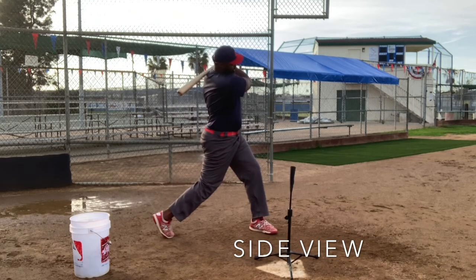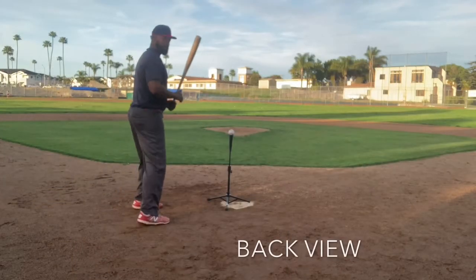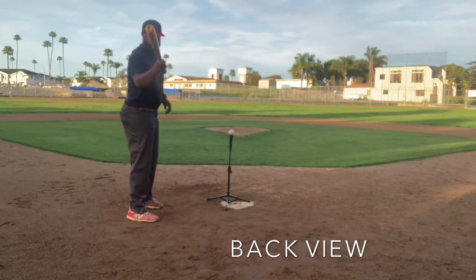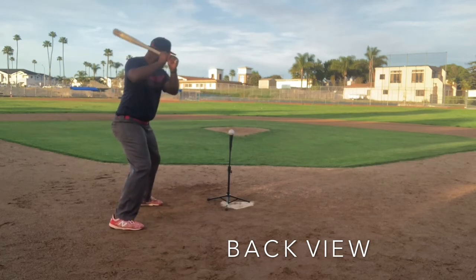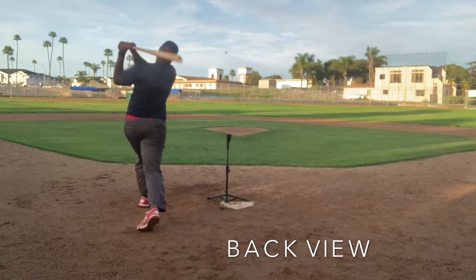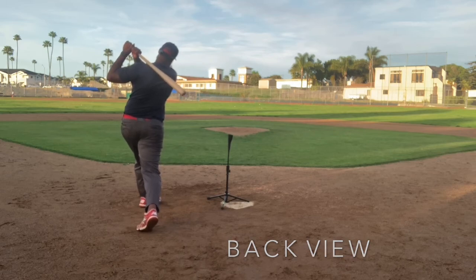1,001, 1,002. (Coach demonstrates the hold and finish drill, counting out loud to reinforce the held finish position.)